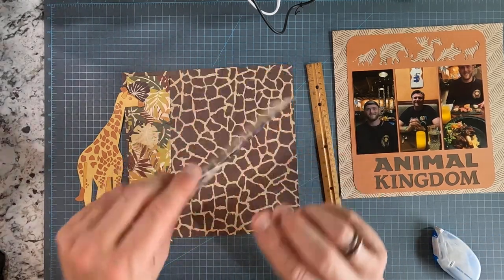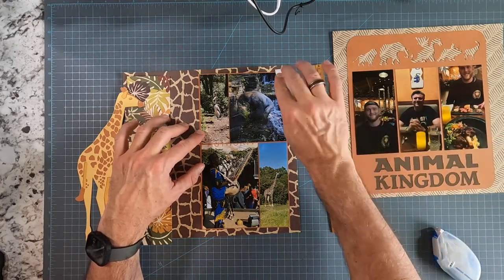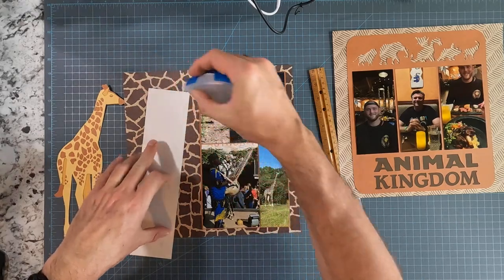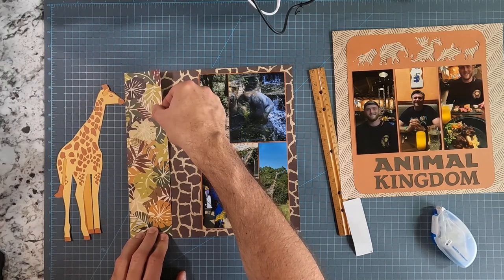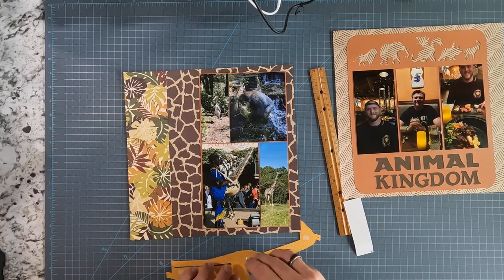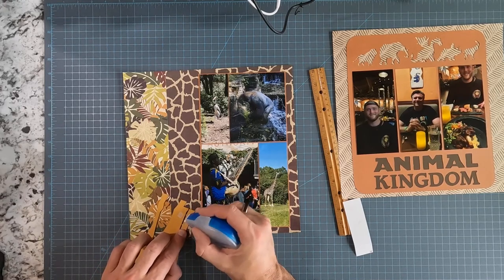I've got different sizes of photographs but they fit together nicely in that mosaic. You don't always have to use the full-size photograph, especially if there's a bunch of stuff in the photograph that doesn't make sense. If you cut them down you can get more onto the page. In this case, cutting those photographs down allowed me to add this really cool giraffe that I cut with my Cricut machine. This was one that was already part of Cricut Design Space, so I didn't have to do a bunch of work to find it — just select it.